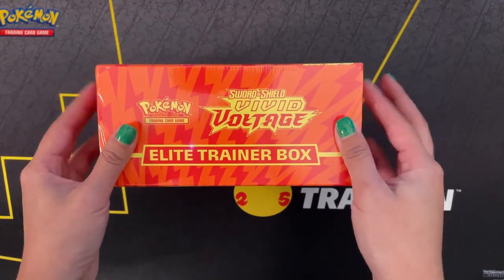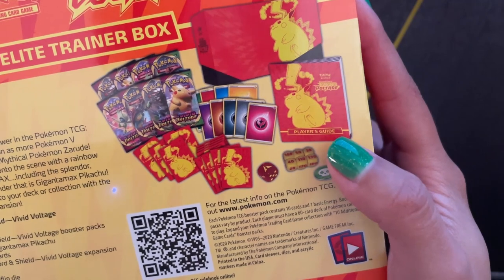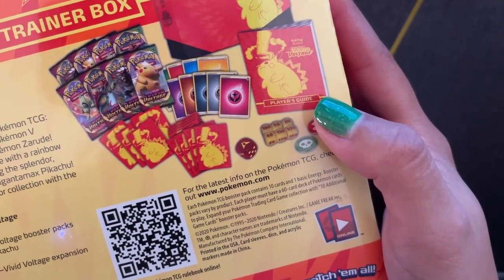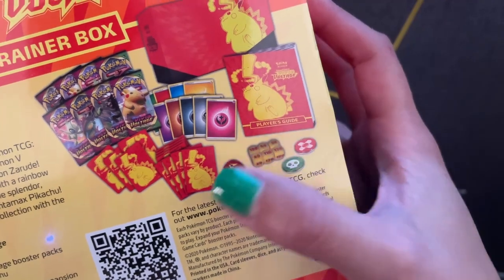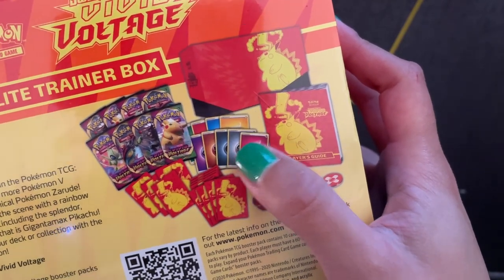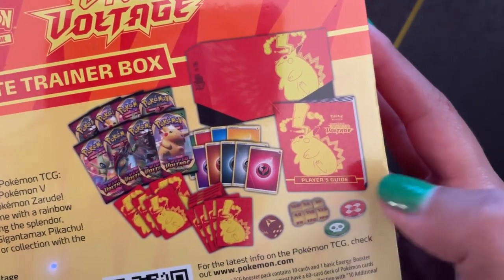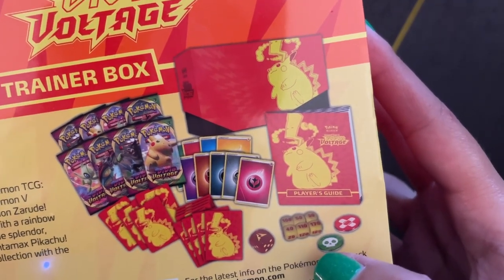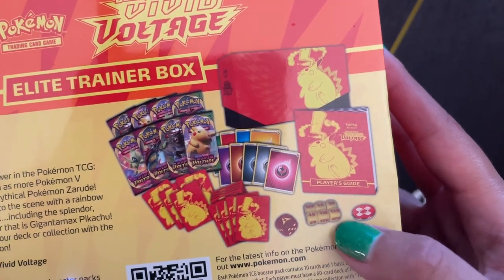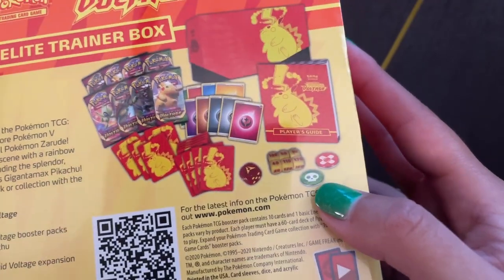I have only opened single packs of these so far. Included in this box are eight Pokemon TCG Sword and Shield Vivid Voltage Booster Packs, 65 card sleeves featuring Gigantamax Pikachu, 45 TCG Energy Cards, a Player's Guide to the Sword and Shield Vivid Voltage Expansion, six damage counter dice, one competition legal coin flip die, and two acrylic condition markers.